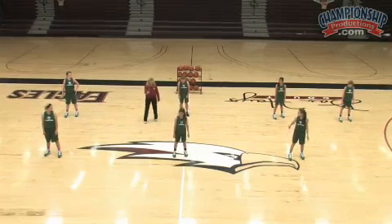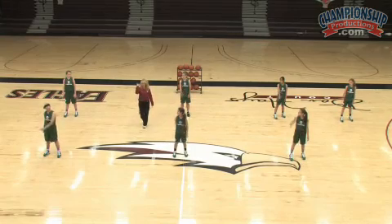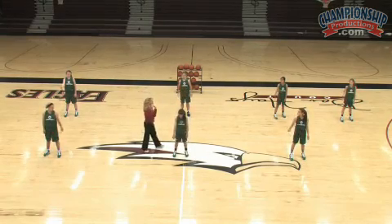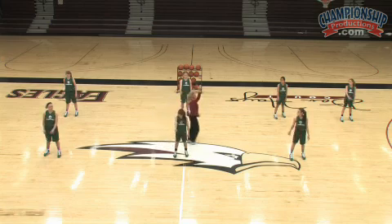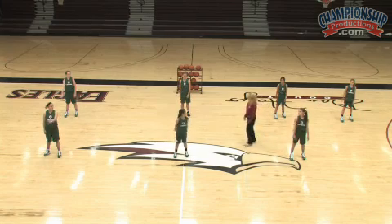I want you to swing your shooting arm. When I say cock and lock, I want you to cock and lock it right in the shooting position. I want you to bend your knees and check to see if that string goes through your hand, through your elbow, through your knee, through your toe. Cock and lock.